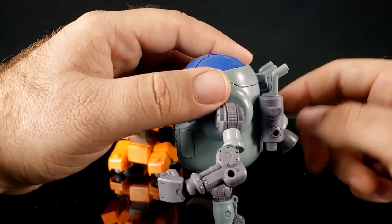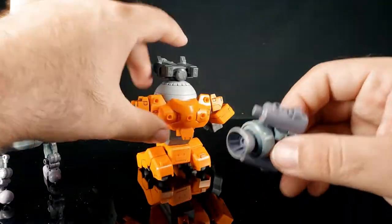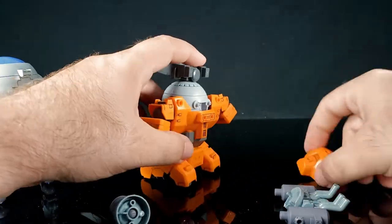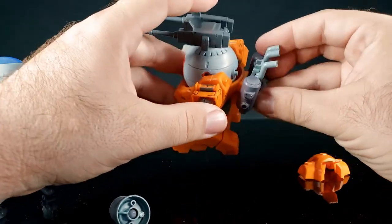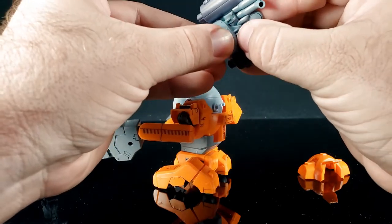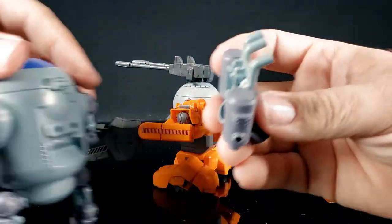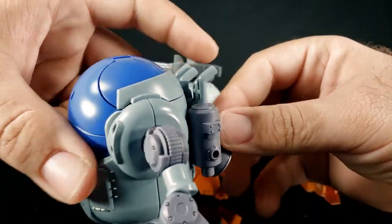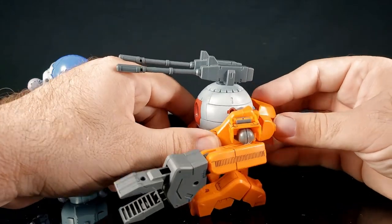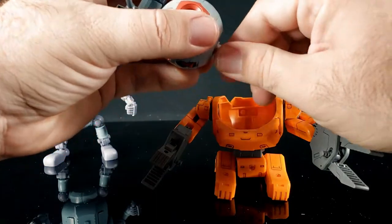Before you ask in the comments - no you can't swap this backpack onto this one. There's just not enough room back here - the mounting holes are the same however the gap and everything down there prevents it. I tried it without the large thruster and had to snap the peg off - it won't go back on there. Oh well - something I could definitely glue back on if need be. You can do some customization just with the other Haro plus stuff.